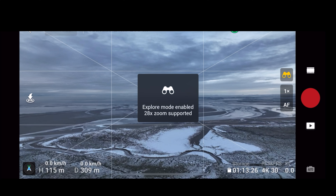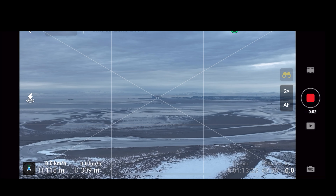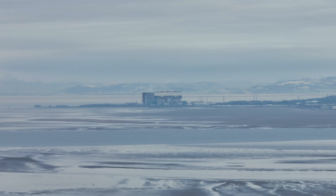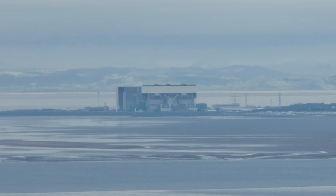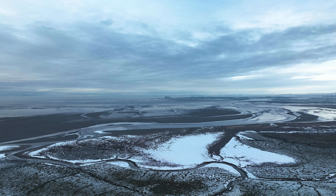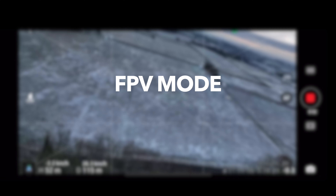Over there in the distance is the power plant at Heysham, and we can use the explore mode to see what it's like. The quality isn't great — it's a really foggy, misty day — but we can zoom in all the way from 1x up to 28x, and look at how close we can get. And then as we punch out, we're reminded of just how far away we actually were. The explore mode is a brilliant function.